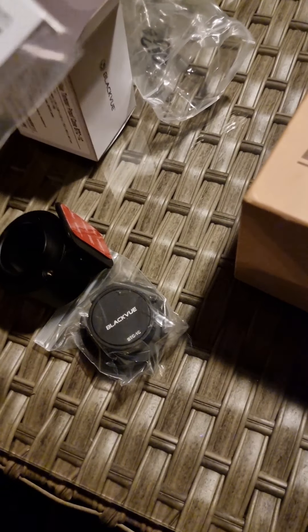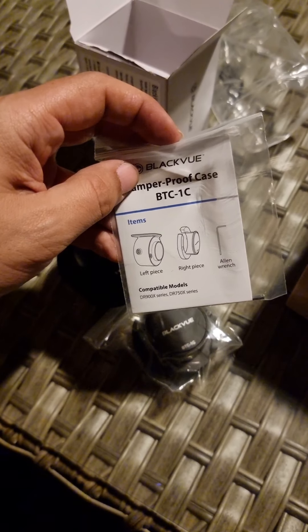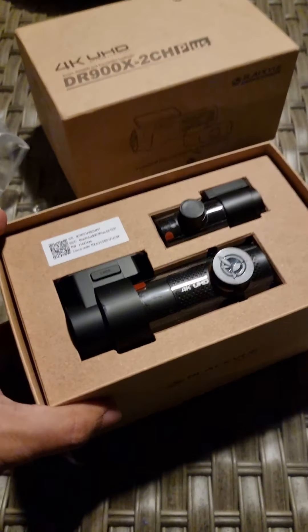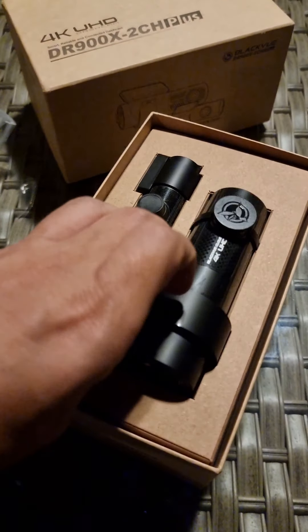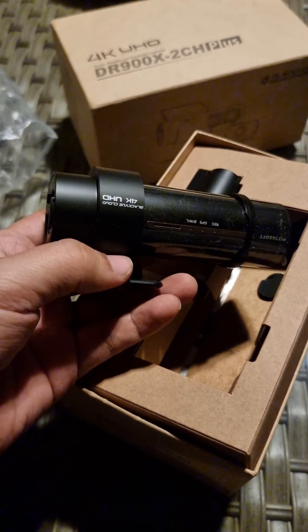I did see a little allen key and instructions in there. We'll see how that works. For the camera itself, here it is — front and rear. Not much to it, just a 4K camera.